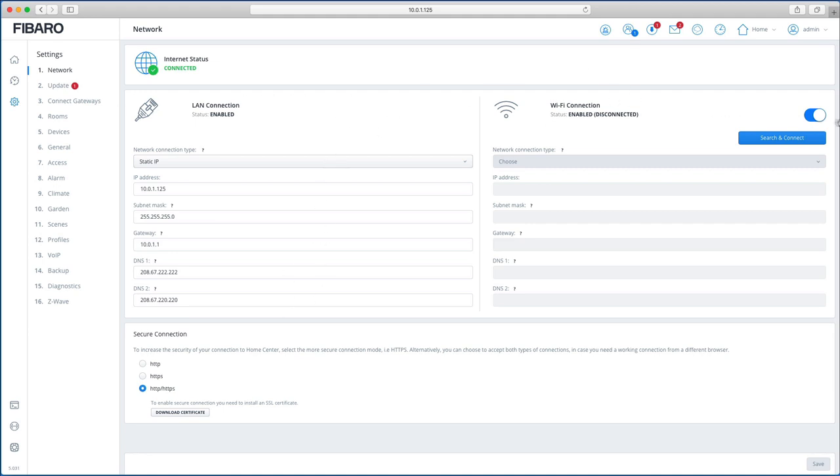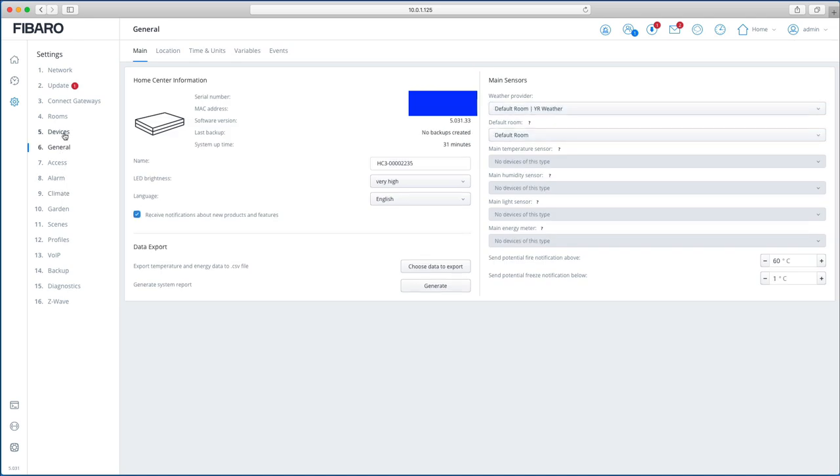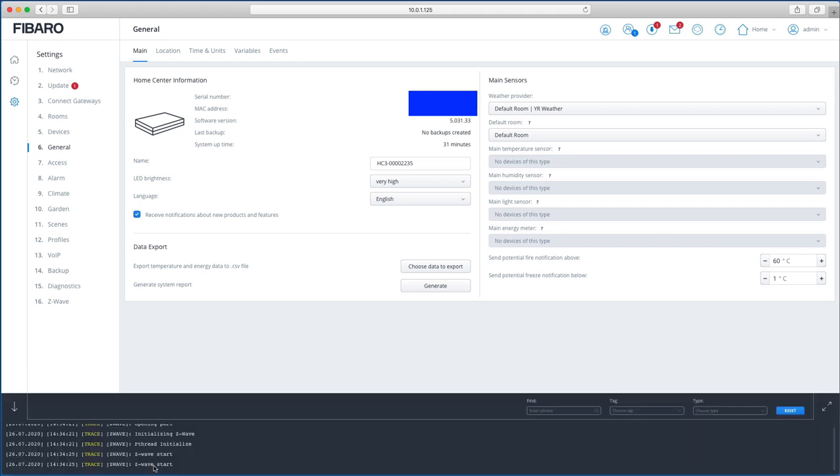I normally switch off the Wi-Fi element personally, but that's entirely up to you. You have quick access to all different sections from here. The debug window is now at the bottom and only visible when you choose to show it, rather than always being at the top like it used to be. The Lua editor system has also been changed.